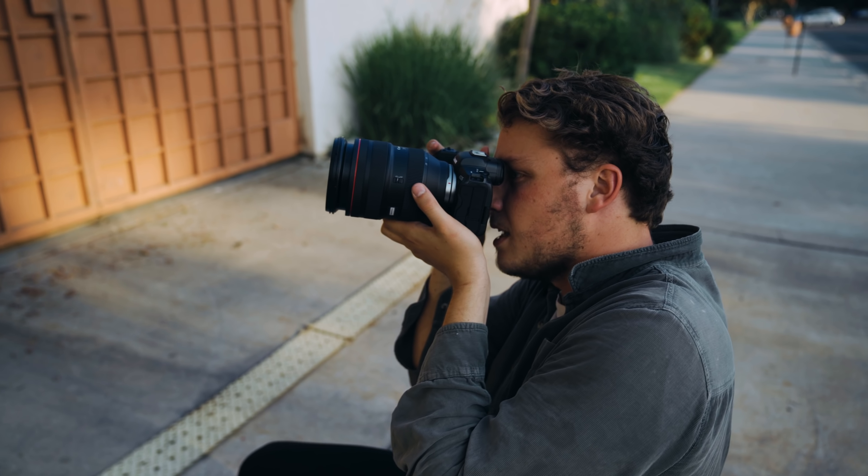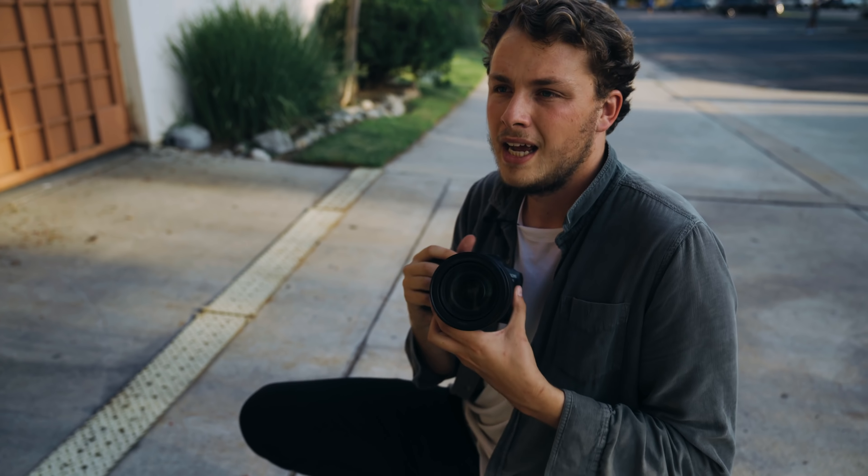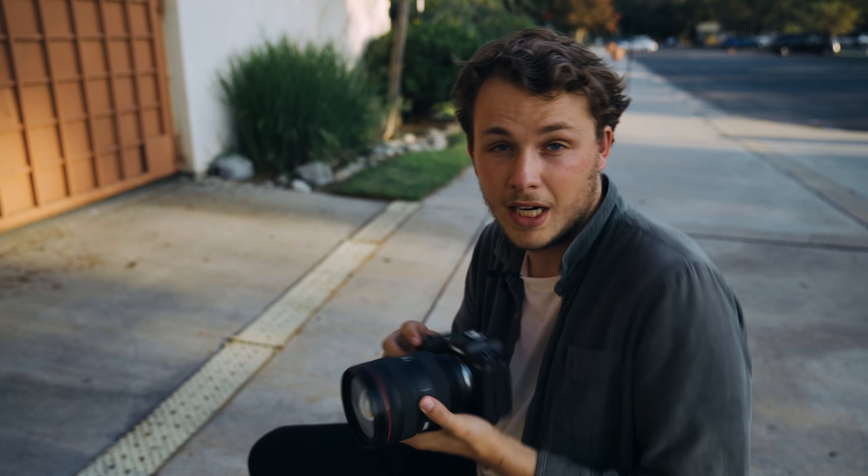This IBIS is super nice. I don't think IBIS has ever been on a Canon body before. I noticed it on my Fuji and it's pretty incredible — ever since then you really want to have it when you're shooting, especially at slower shutter speeds or with a big lens. It keeps things nice and stable for photos and really allows you to not worry about shutter speed as much. You can shoot at 1/50th of a second and it's probably going to be just fine. It also stabilizes the image when zoomed in to 70mm or even 200mm.